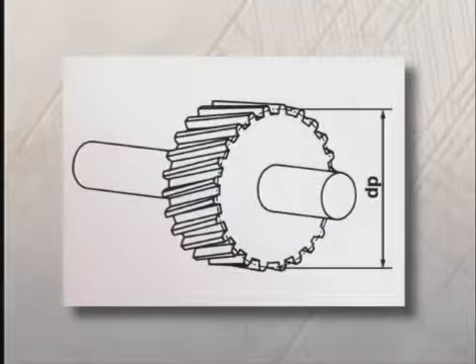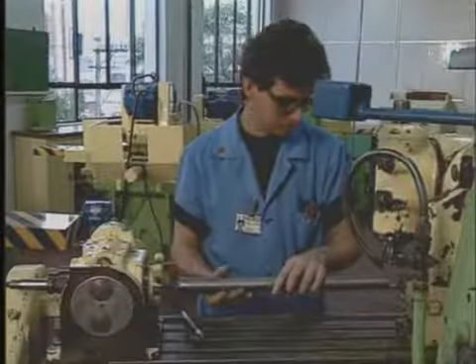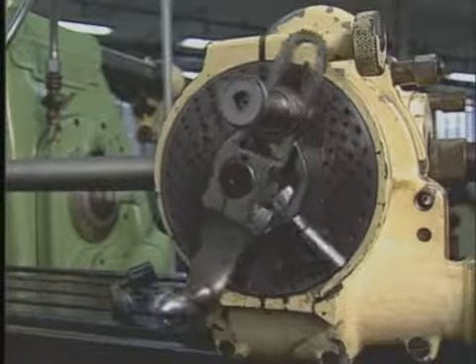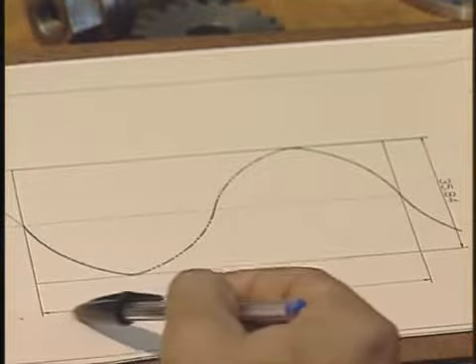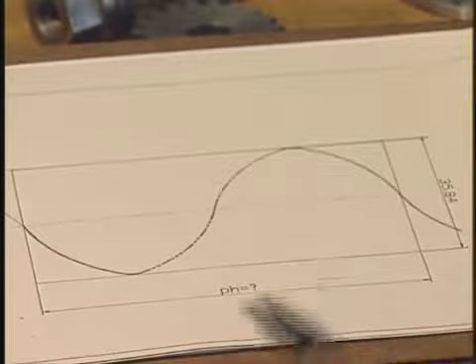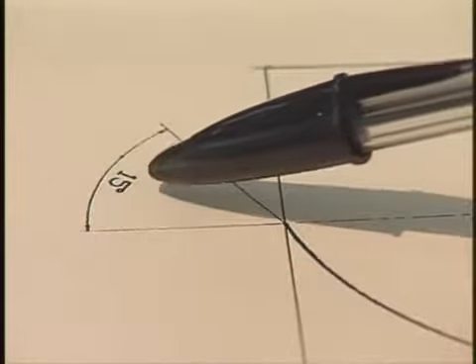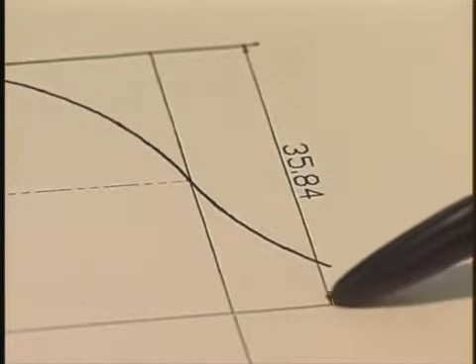Presta atenção. Aí está o desenho de uma engrenagem com dentes helicoidais. O diâmetro que deve ser usado para o cálculo do passo da hélice é o diâmetro primitivo da engrenagem. Frezagem de uma ranhura helicoidal: a primeira coisa que você tem que fazer é o cálculo do passo da hélice. O ângulo de inclinação da hélice, o ângulo beta, é igual a 15 graus. O diâmetro do cilindro é 35,84 milímetros. Como você faz para calcular o passo da hélice PH?